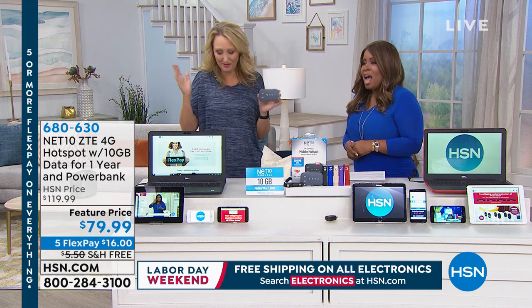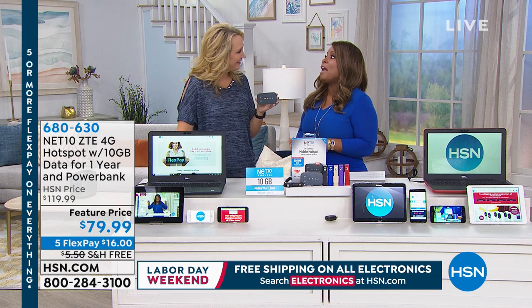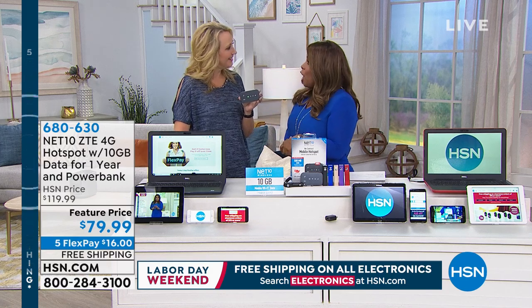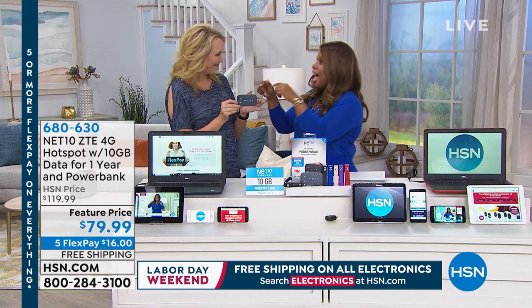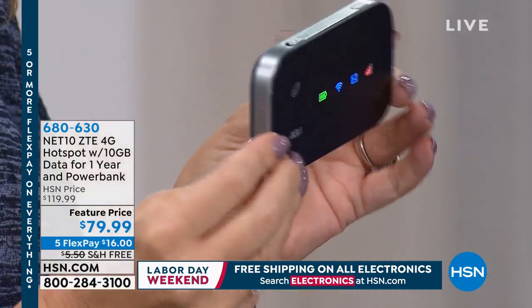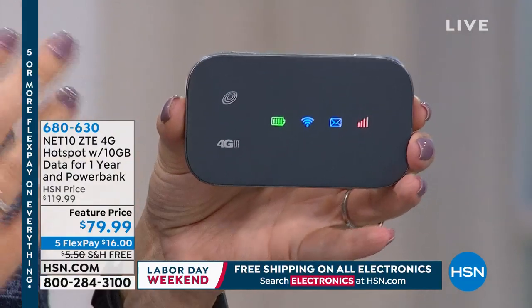A little bit addicted, right? I don't want to say I'm addicted, but I don't want to be without being able to go online if I need it. The thought of that makes me quite uncomfortable — a little anxious. This device allows us to have our very own mobile hotspot, our own Wi-Fi, right in our pocket. It provides stable, secure, personal, private Wi-Fi from just about anywhere.